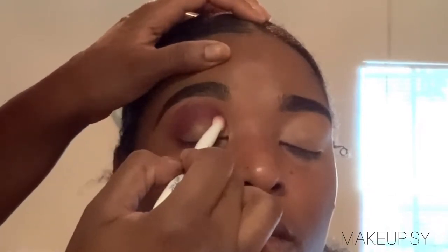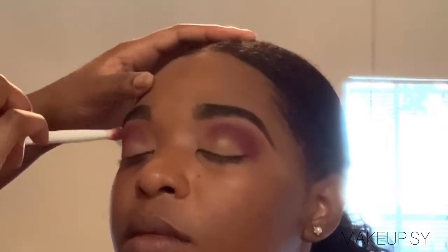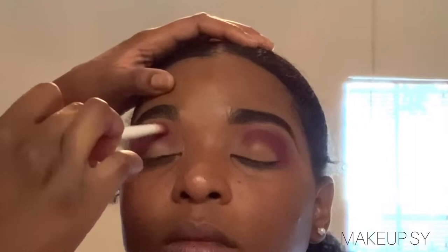I basically built this shade up. I didn't do anything but pack it on, blend it out, pack it on, blend it out. And I stayed in this area on the outer corners, bringing it into her inner corners, but mainly stayed on the outside. I took this little small crease brush by Wet and Wild and I am basically building up that color. Honestly, this is like the perfect burgundy shade — I freaking love it.